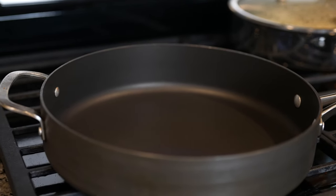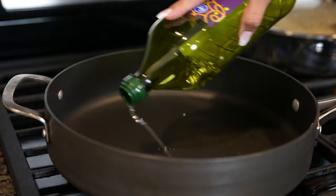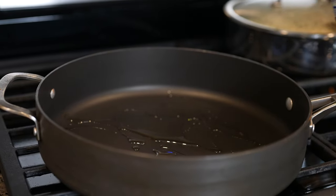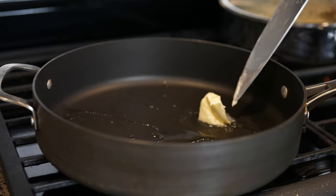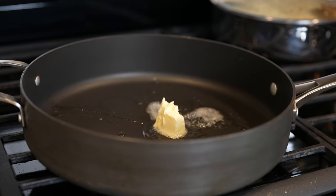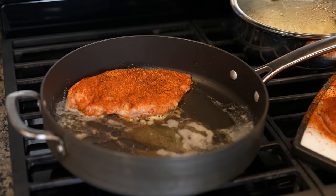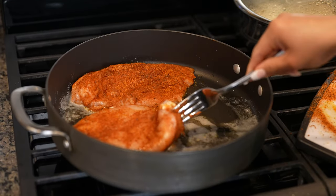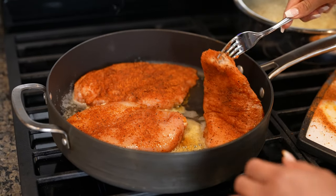Alright guys, so now we're going to grab our frying pan. We're going to set it on medium heat and we're going to add a little bit of oil, along with 2 tablespoons of butter. We're just going to wait for the butter to melt. Then we're going to place our chicken on the frying pan and cook it for about 7 to 8 minutes on each side.